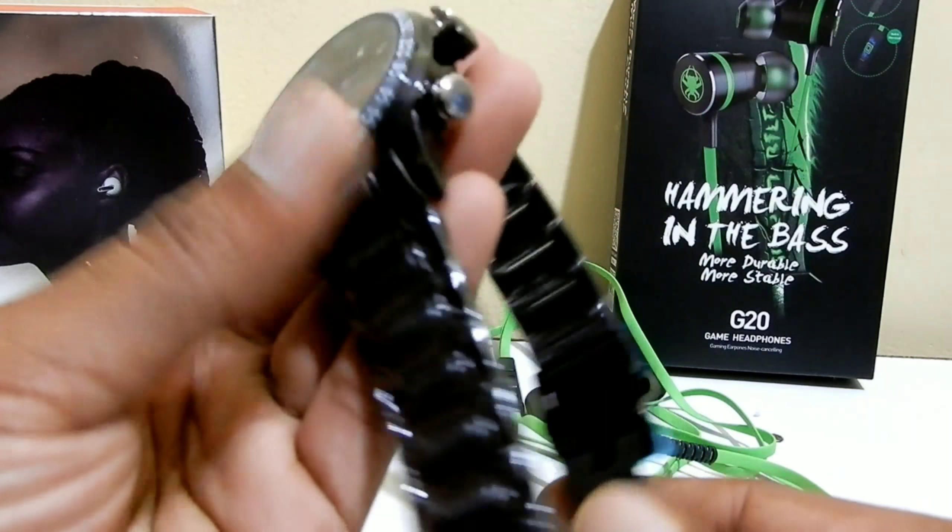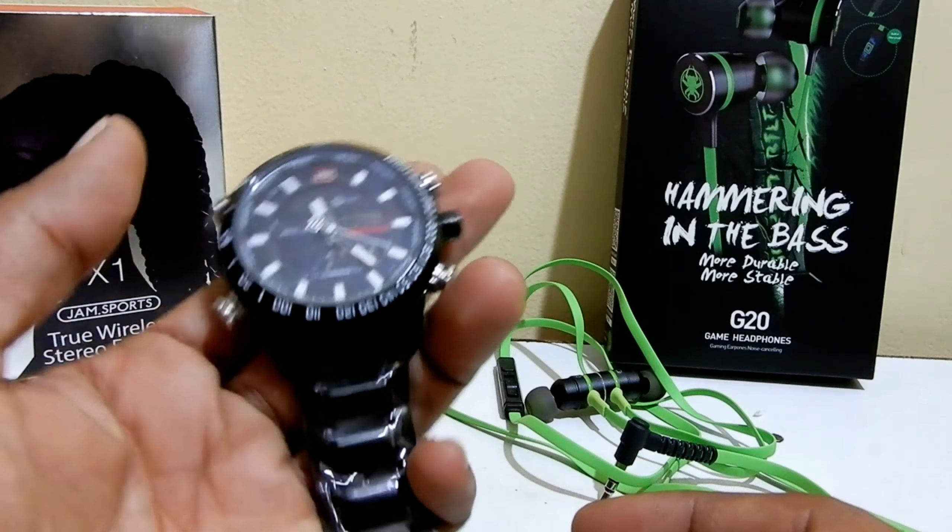Let me turn on the light and show you. I don't think it's very visible on camera, but this is how the light mode looks. It's nice.